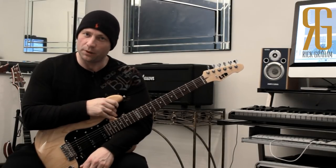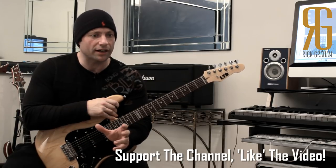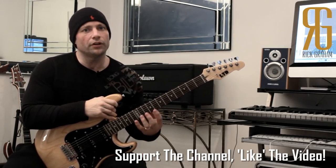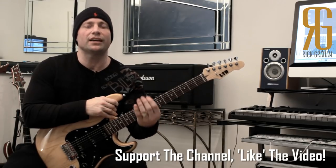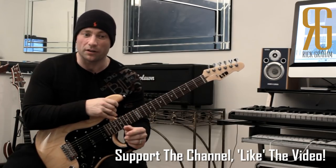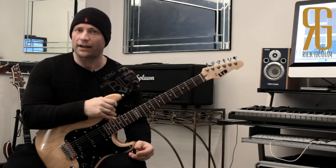Step number one: thumb positioning. Ideally you want to reassess your thumb positioning, just to check that you're not doing anything that's causing any undue excess tension in your left hand. We want a nice balanced position for the left hand — a position that gives each finger equal independence so that you're not forcing one finger to work harder than the others. Ideally we want to position our thumb centrally on the back of the neck.